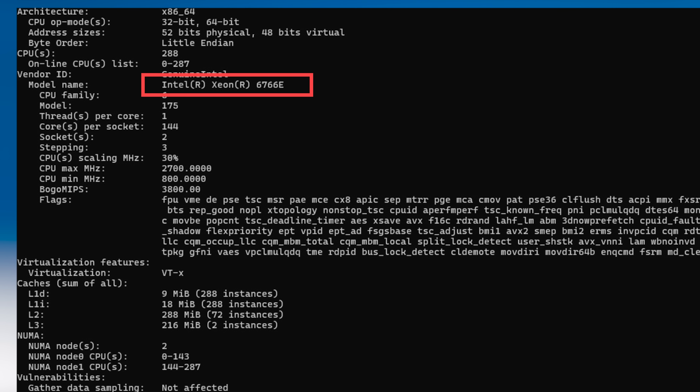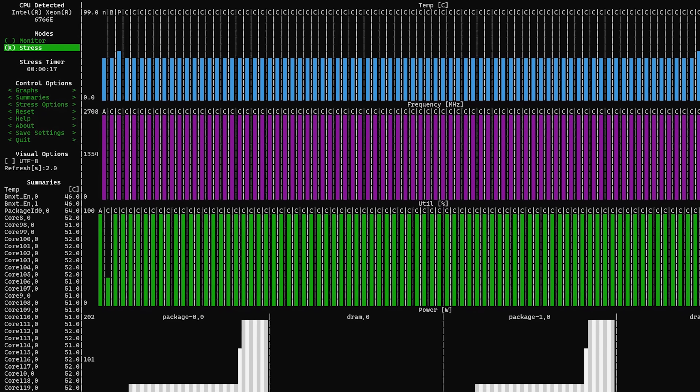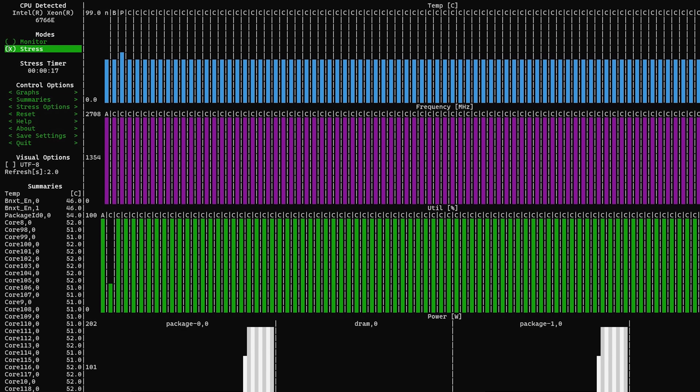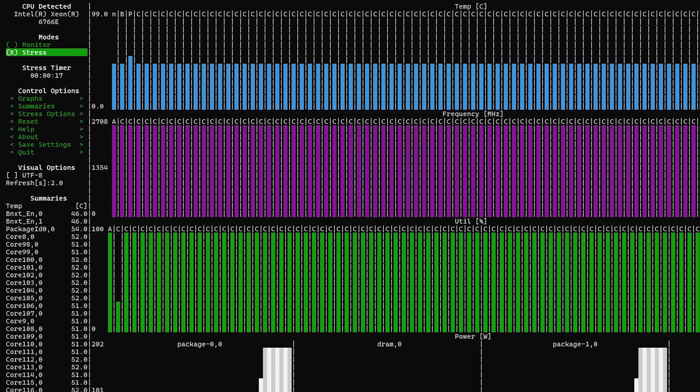This processor is designed for having lots of VMs and doing massive consolidation. We also had the Intel Xeon 6766E, also a 144-core part, but at only 250 watts instead of 330 watts. That one hit 2.7 GHz across the board — you drop performance by about 10%, but you're also saving a lot of power. You give up 10% in clock speed and lose roughly 10% of performance, but you're losing about 24% of overall package power consumption.